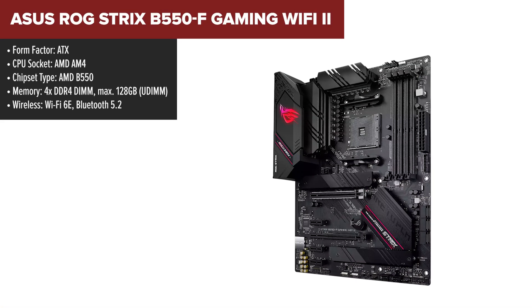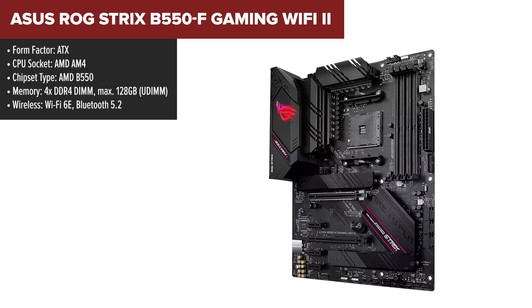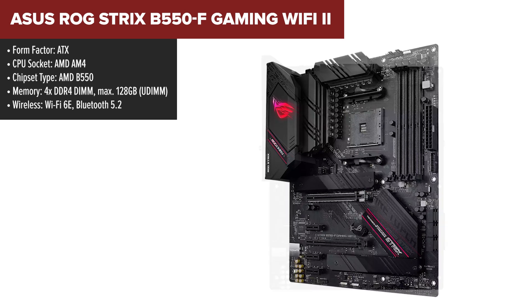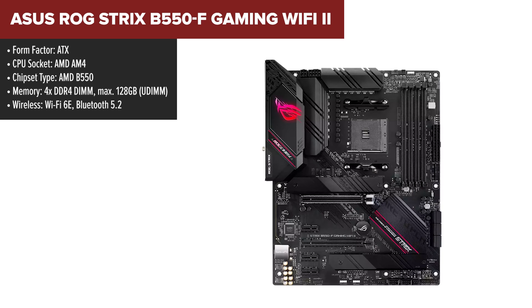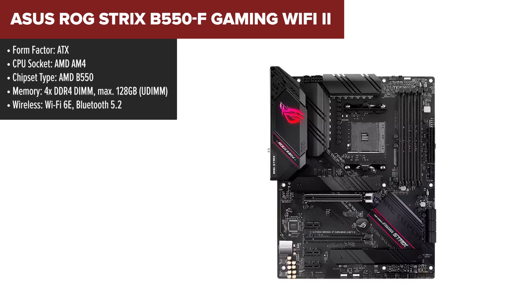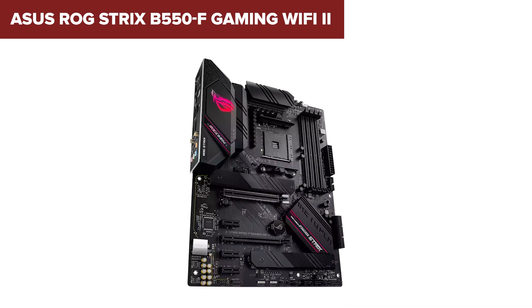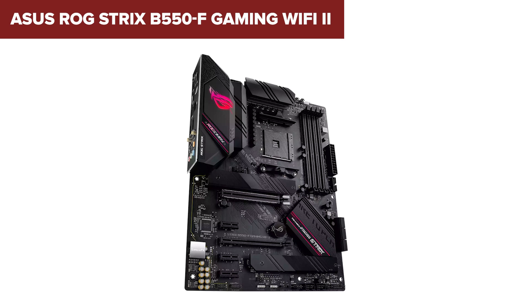The ASUS ROG Strix B550F Gaming is a high-performance ATX motherboard designed for Ryzen processors, offering PCIe 4.0 support on its main slot and M.2 storage, ensuring top-tier speed for gaming and productivity. With Wi-Fi 6E and 2.5 GB Ethernet, this board is built for fast, stable networking, ideal for high-speed gaming or streaming setups. Its audio system is powered by SupremeFX technology, ensuring clear, immersive sound with DTS Sound Unbound, providing spatial audio for enhanced in-game awareness.